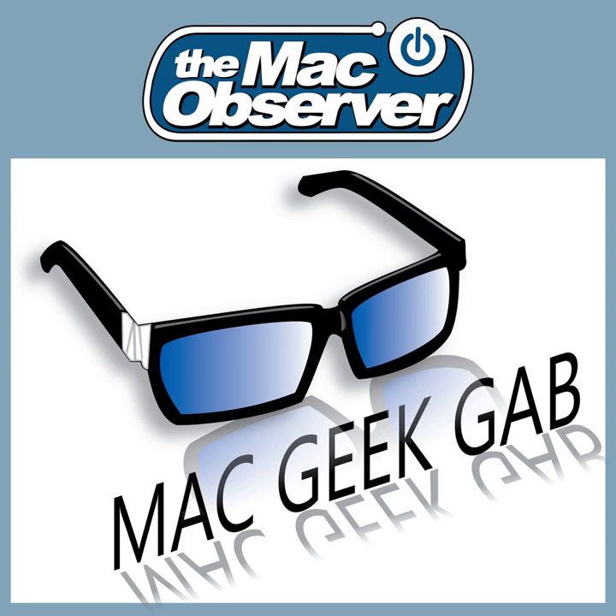Sponsors for this episode include Otherworld Computing at MacSales.com and their new USB-C dock. We'll talk more about that a little bit later. And Stamps.com, where promo code MGG gets you a four-week trial, a bunch of postage included, and a postage scale. We'll talk more about that in a moment too.